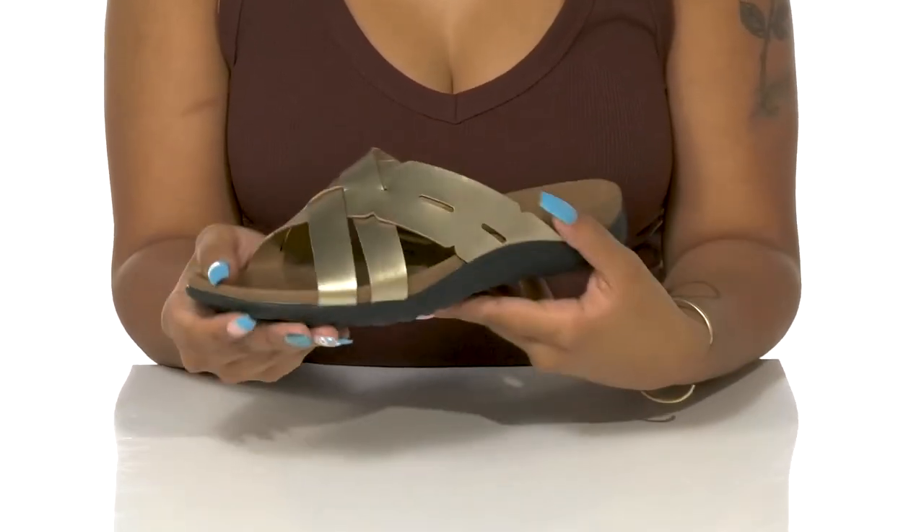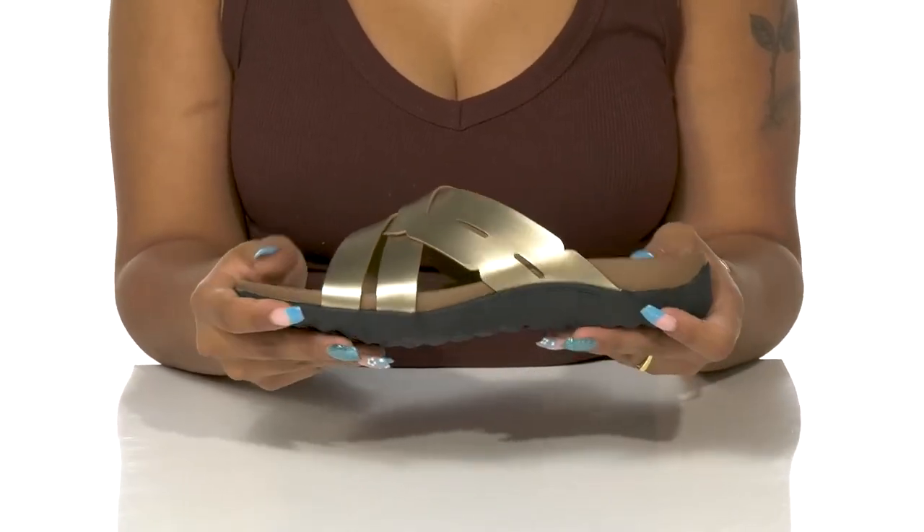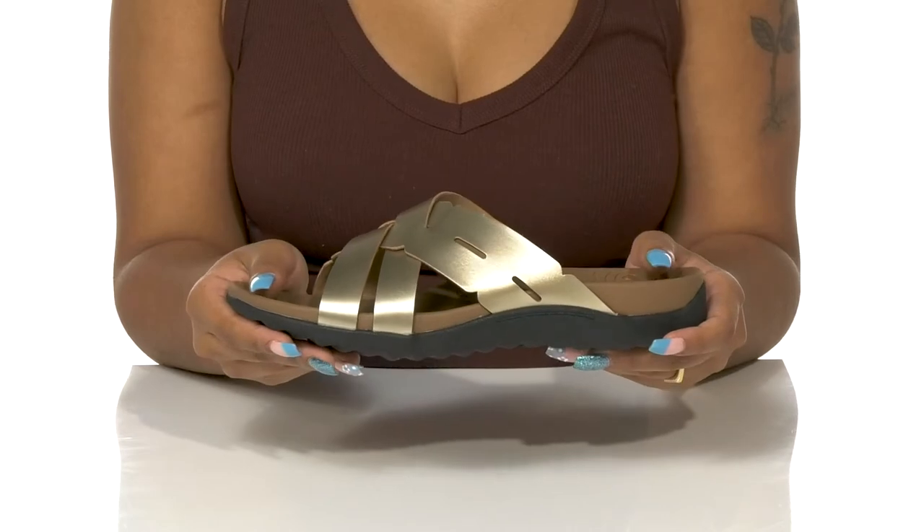The midsole is slightly thick and adds quite a bit of arch support while adding some shock absorption to really keep your wear comfortable.